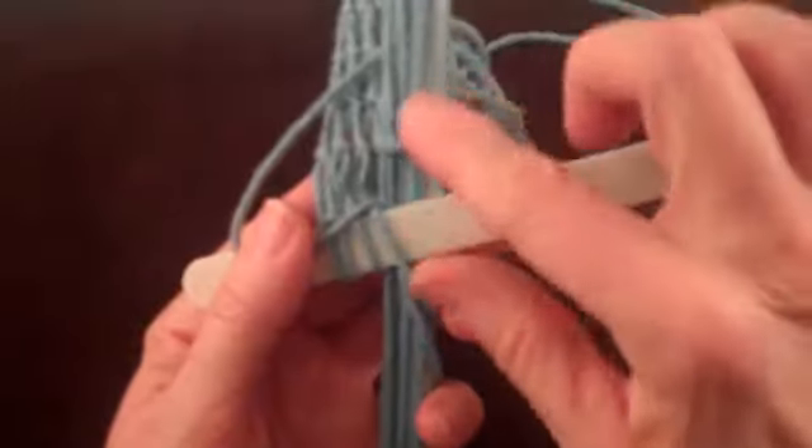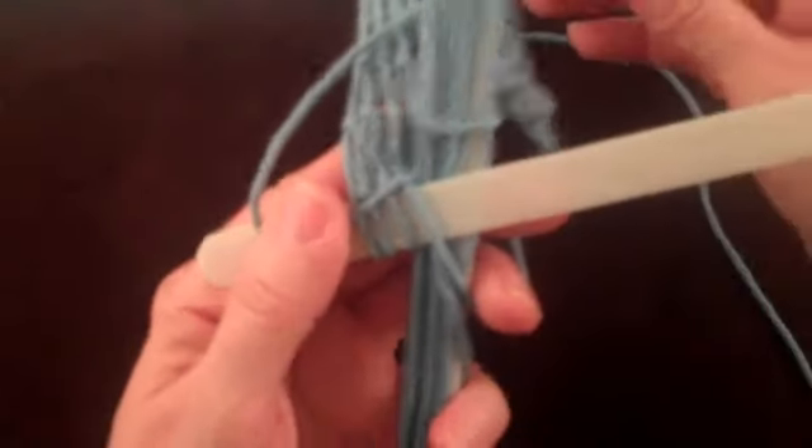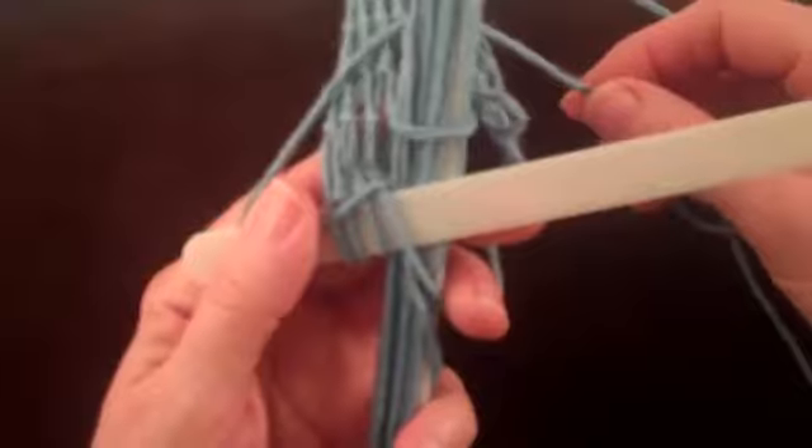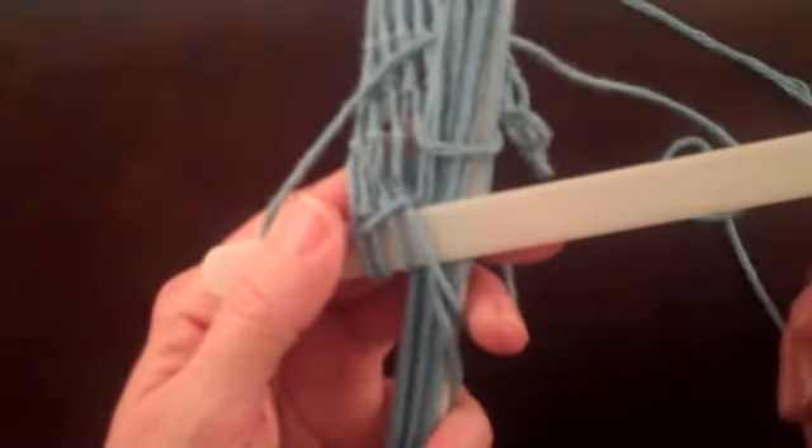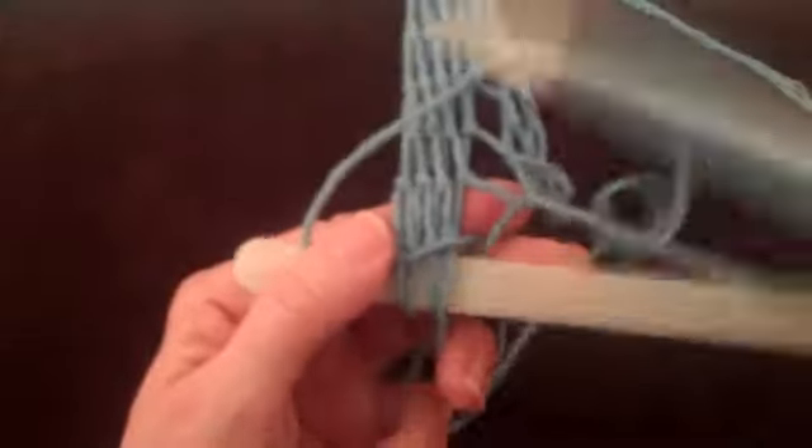Stated another way, when the shuttle comes out of the foundation loop, or the loop from the previous row of netting, make sure the string across the foundation loop stays between the netting shuttle and the tension device.